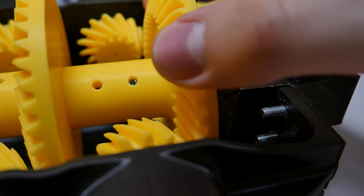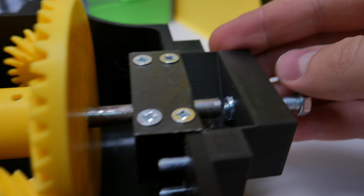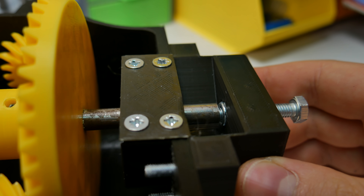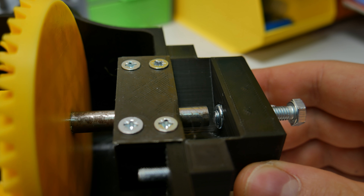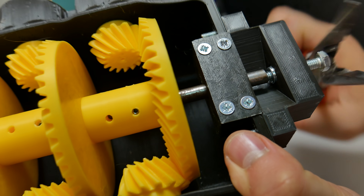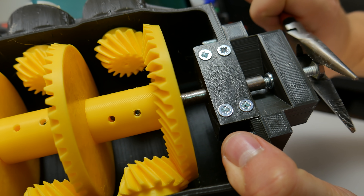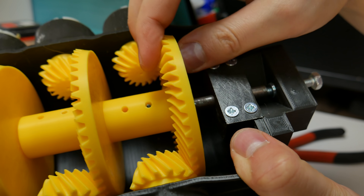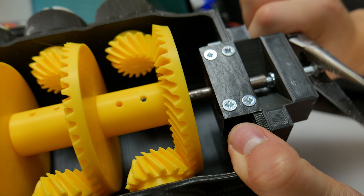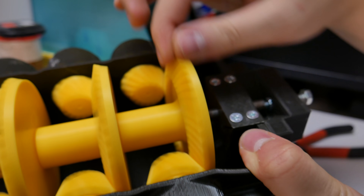Why is the back piece so important? The gearbox shaft cannot move forward because the smaller gears are blocking the movement, but the shaft can move backwards. If that happens, the gears disconnect and the shaft stops turning — and we don't want that. That's why there is a 6mm bolt that I'm screwing in now. When it touches the back tip of the shaft, it can't move backwards anymore. Important: don't tighten it too hard, just slightly touch it.